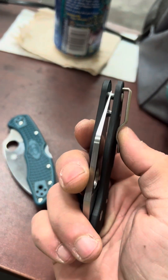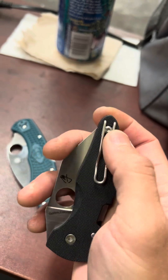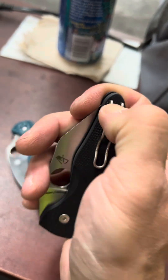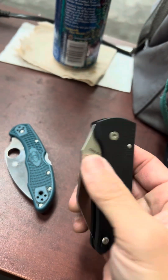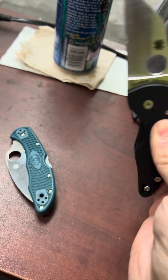They do have a shorter wire clip here, which I don't mind. This thing carries very deep — it goes all the way in so you're only going to see a black nub if you have it in your pocket. The compression lock works pretty well, and it's very finicky and flicky.